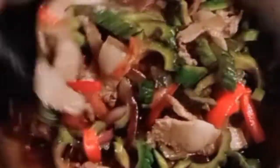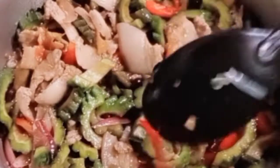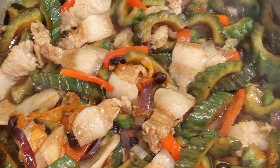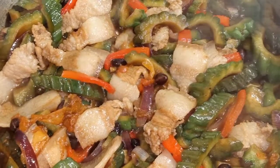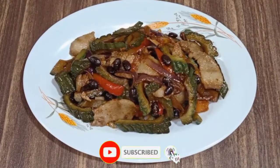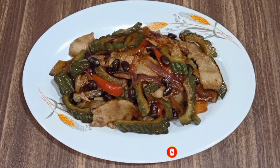So ayan guys, ready to serve na yung ating ampalaya with salted black beans. Mas gusto ko guys na hindi overcook yung ating ampalaya — mas masarap yung half cooked. So ready to serve na guys yung ating ginisang ampalaya with salted black beans — ganito lang sya kadali. Napakasimpleng recipe for today, and thank you so much for watching, bye!